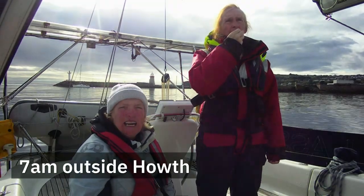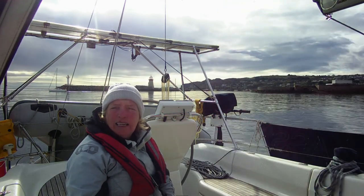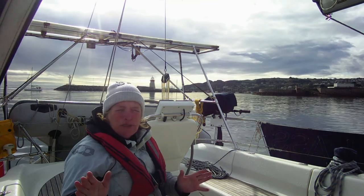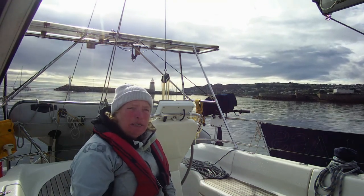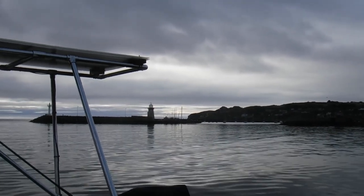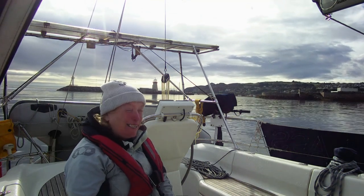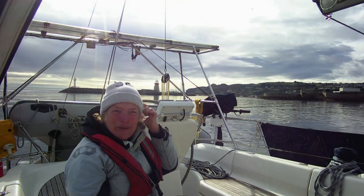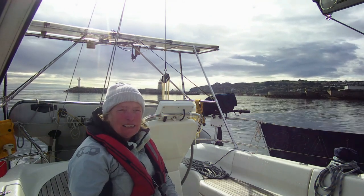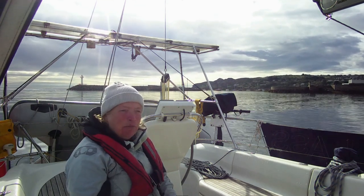Beverly and I have just been anchored outside Howth Harbour for one night, and we also anchored off Island's Eye for one night. We changed position from Island's Eye purely because of swell — the tide was such that it was starting to throw us around a bit. So we moved over to Howth Harbour. I'm probably a little bit too close to the entrance, but we're off and hopefully we'll get somewhere. At the moment Beverly and I haven't got a clue, apart from we want to go south.